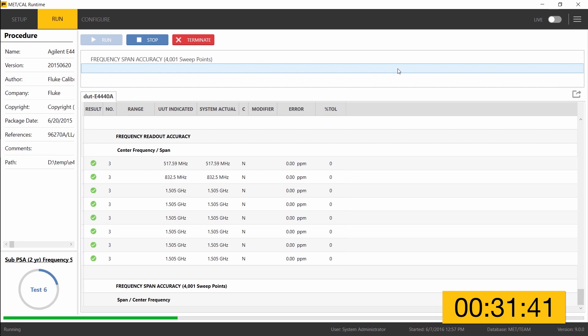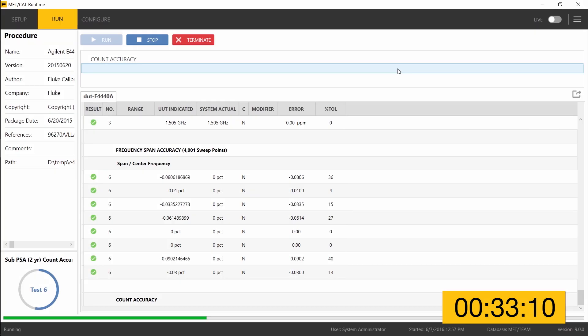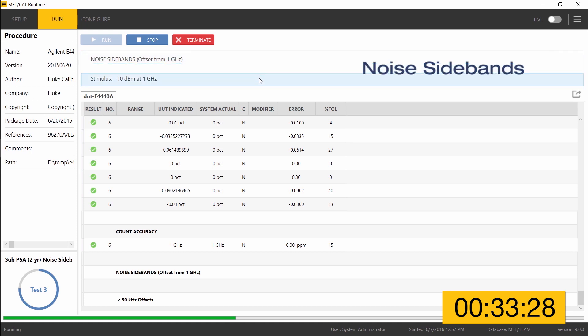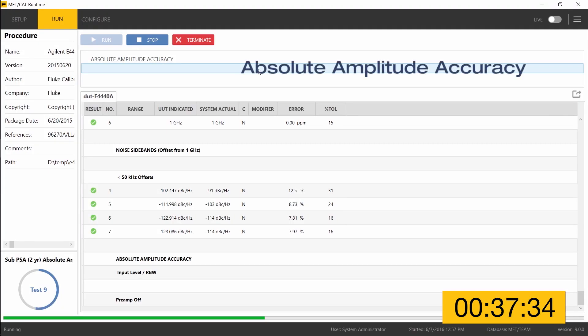The frequency readout accuracy test has already finished and we're now moving on to frequency span accuracy. That test is also finished. MetCal is now moving on to the count accuracy test. As MetCal controls the 96270 from test to test, information about the stimulus that MetCal has asked the 96270 to deliver is presented in the header. Now finished with count accuracy and moving on to noise sidebands, which is also quickly finished.